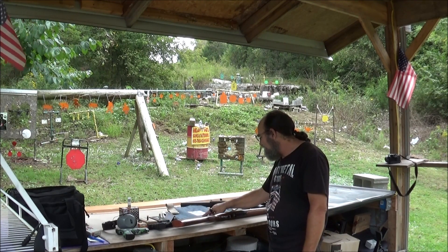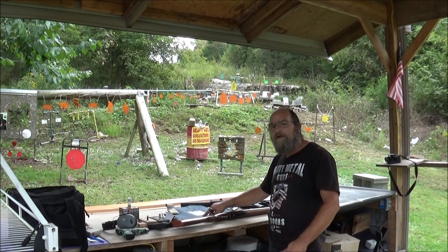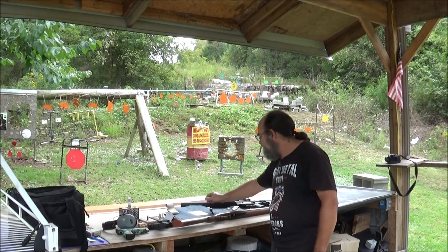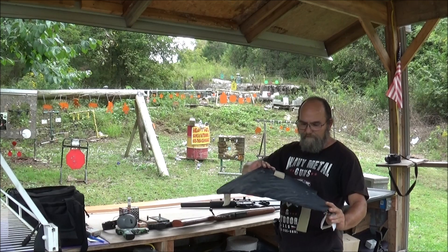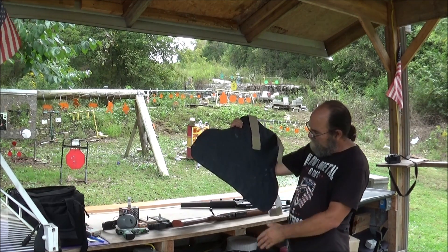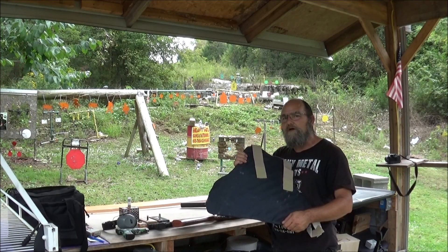Well guys, without even knowing — this is pure speculation and guesswork — throw down in the comments if you think any of these will make it through this vest. Not sure of the rating on it. It's never been shot, at least. So I think it's going to be quite interesting. Let's shoot the crap out of it.